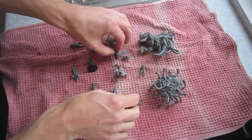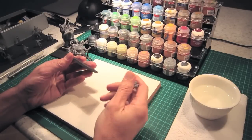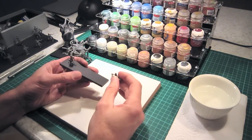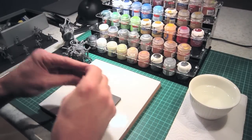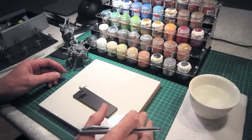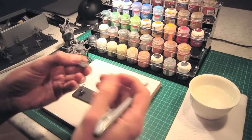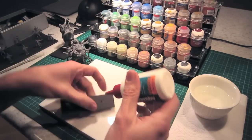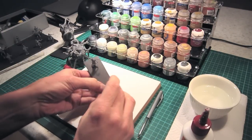Next we'll be preparing the figures for undercoating. Now our figures are nice and dry — I'm basing them on foam core. Normally you wouldn't do this for figures because you could hold the figure by the base, but in this case I want the Mansions of Madness bases to be free of any texturing, so I'm going to paint them off their bases and put them on this foam core. We take the figure — it has a little nub where it fits into the base — so I'm just making a little hole in the foam core to fit the nub in. I take some white glue, put a little blob in the hole, and put the figure in the hole. And there we go!